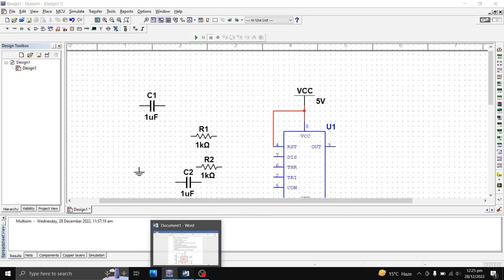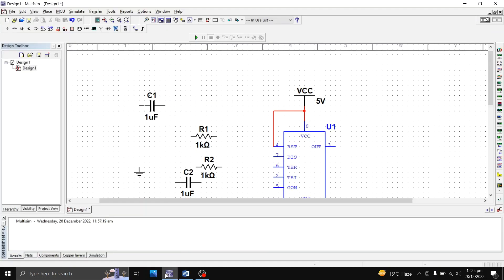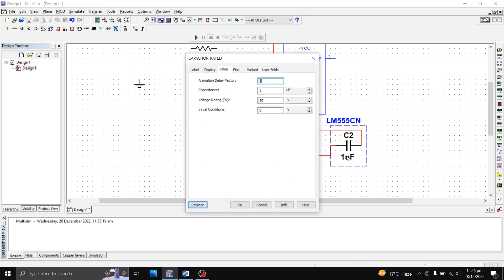Step four says: connect pin 5, the control pin, to a capacitor, and that capacitor to ground. I'll bring the capacitor over here and connect pin 5 to this capacitor, then connect that capacitor to ground. I'll change the capacitor value — clicking to nanofarad and setting it to 100 nanofarad. Step four is now done.